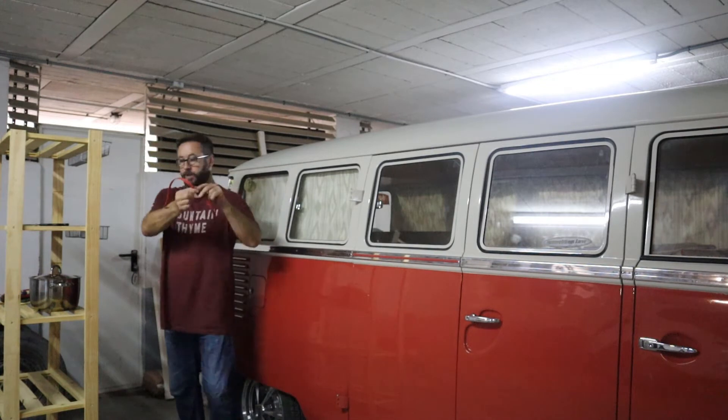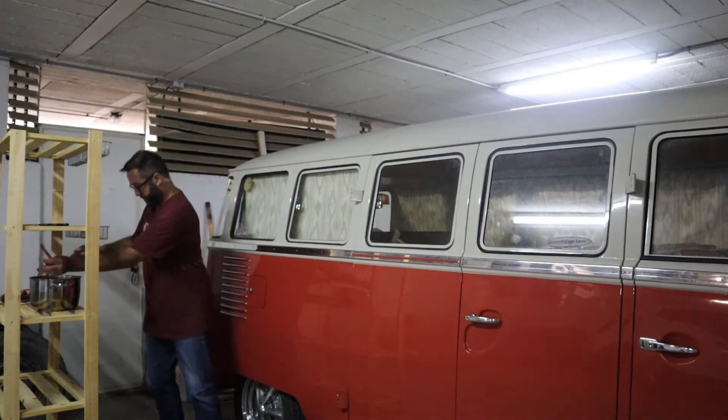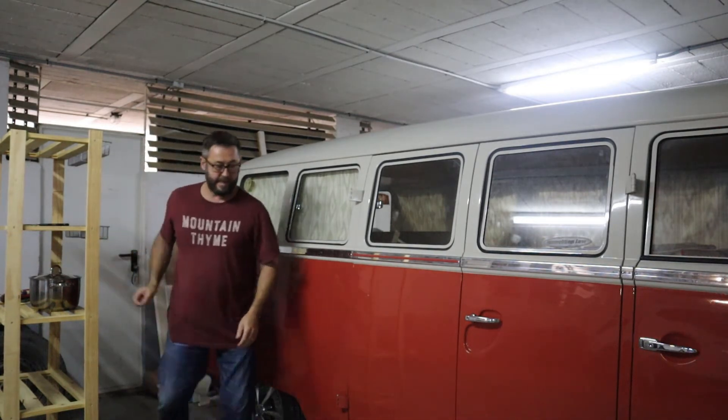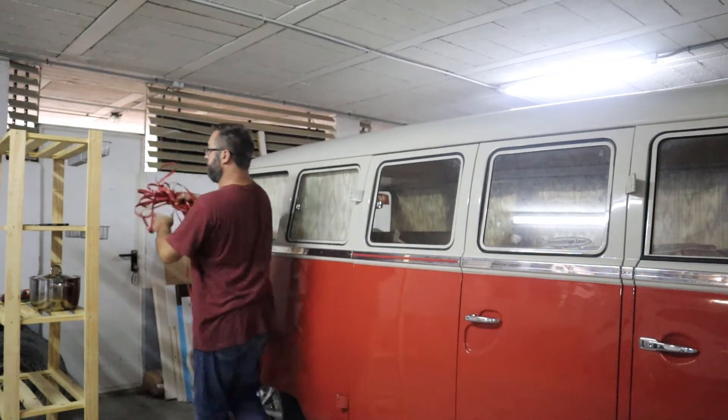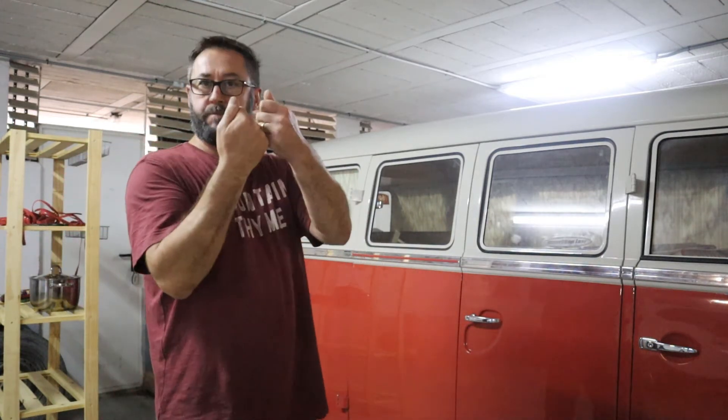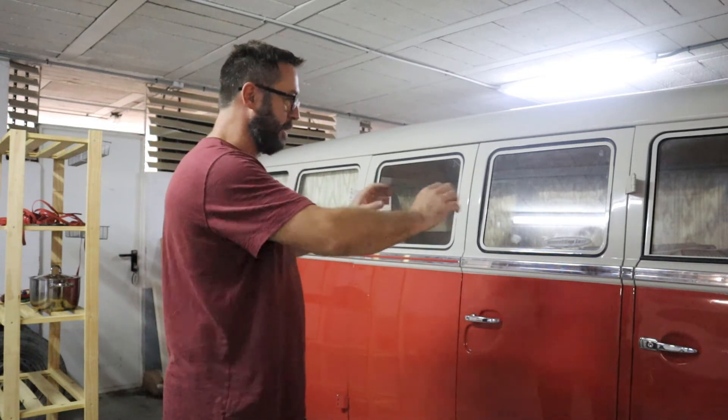Simply throw the bit you've cut into the pot of hot water. Leave it there for a little while. It's going to become very, very pliable, very soft - certainly soft enough to be able to squish in just with your thumbnails and your fingers. You'll be able to put it right in.